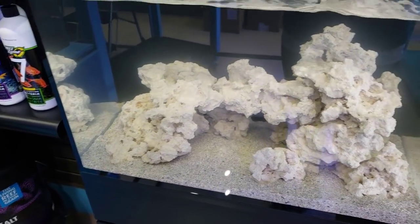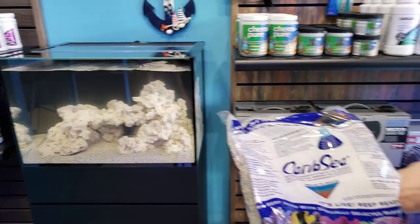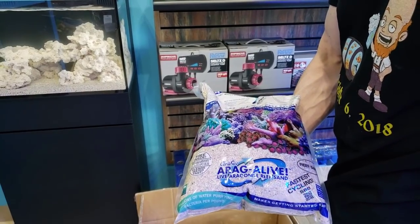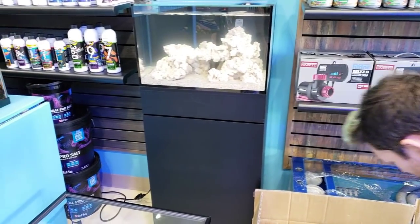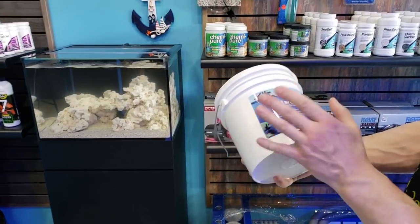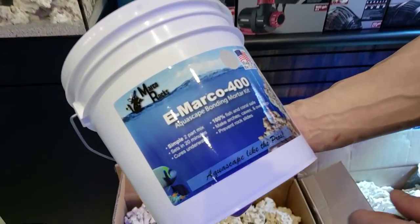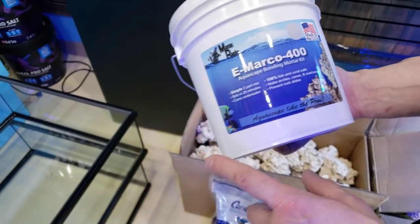I'm going to show you what we use to help speed up the tank cycle. This is proven to reduce nitrates and it's called Aragonite Alive — it helps cycle your tank very fast. I also wanted to show you this two-part mortar, which is some kind of bonding material. It's the first time I've ever used it and I can't wait to show you guys.